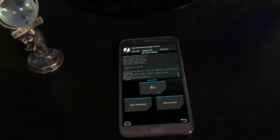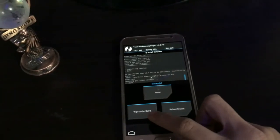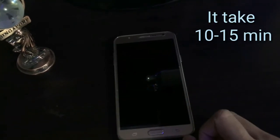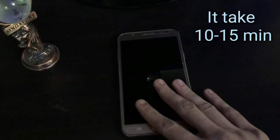As you can see, there is no need for wiping cache or Dalvik cache after installation — just reboot into your system. The first reboot takes approximately 10 to 15 minutes, so don't worry about it, just have a rest.